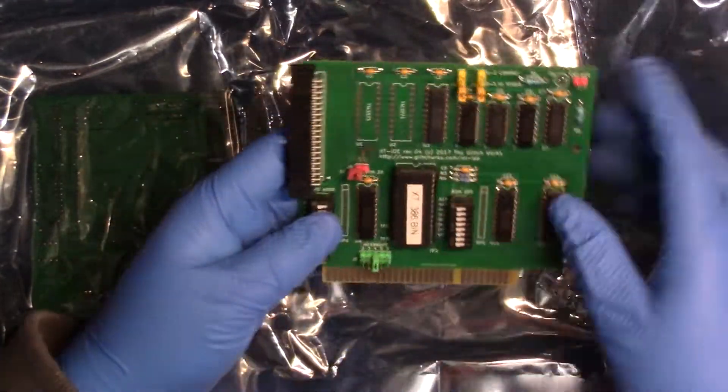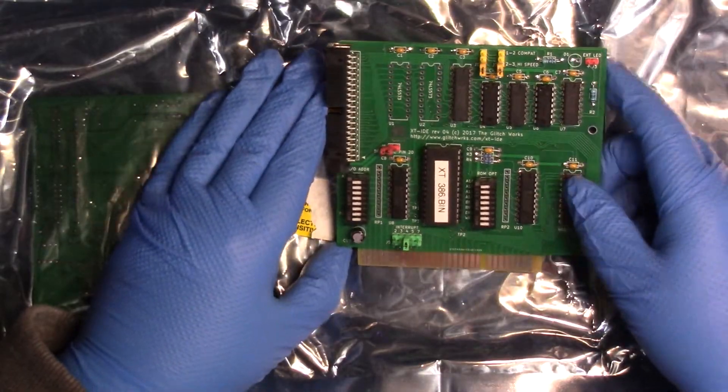Or at least the designs from Glitchworks — it's an open source project. Awesome.